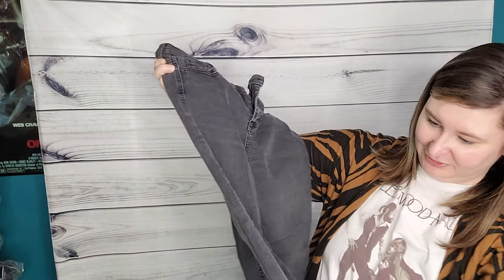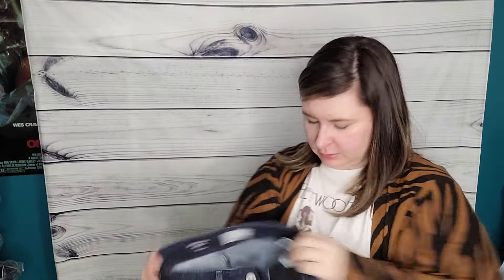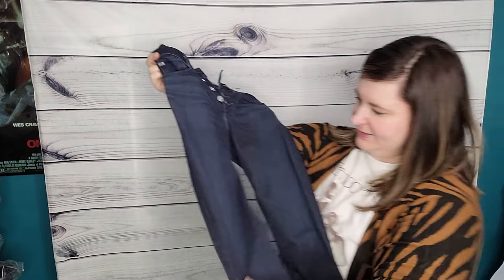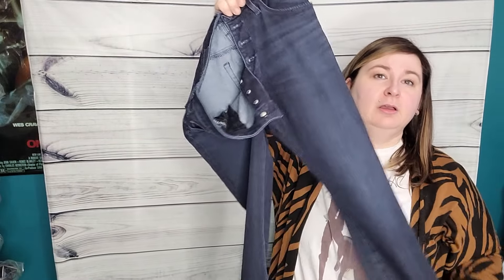Celebrity Pink — that's nothing I want to bother with. These are skinny, tiny size, high rise ankle. These can go in the rummage sale. AG Contour 360, the Farrah Skinny Button Up — these look like they're pretty tiny, size 26. They are a button fly. For whatever reason, button fly and skinny jeans seem to do better. I think people want to wear them with little crop tops in the summer, so I will probably list these.